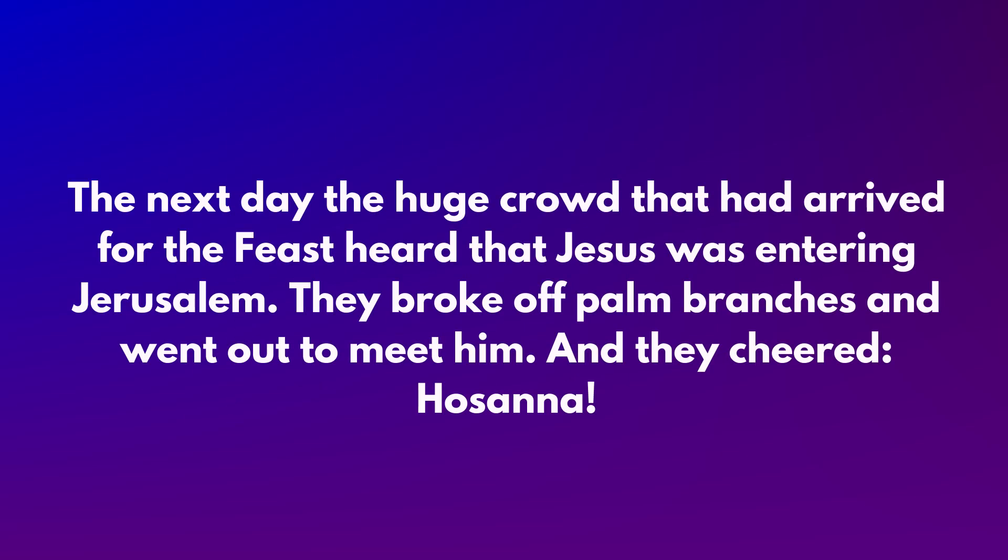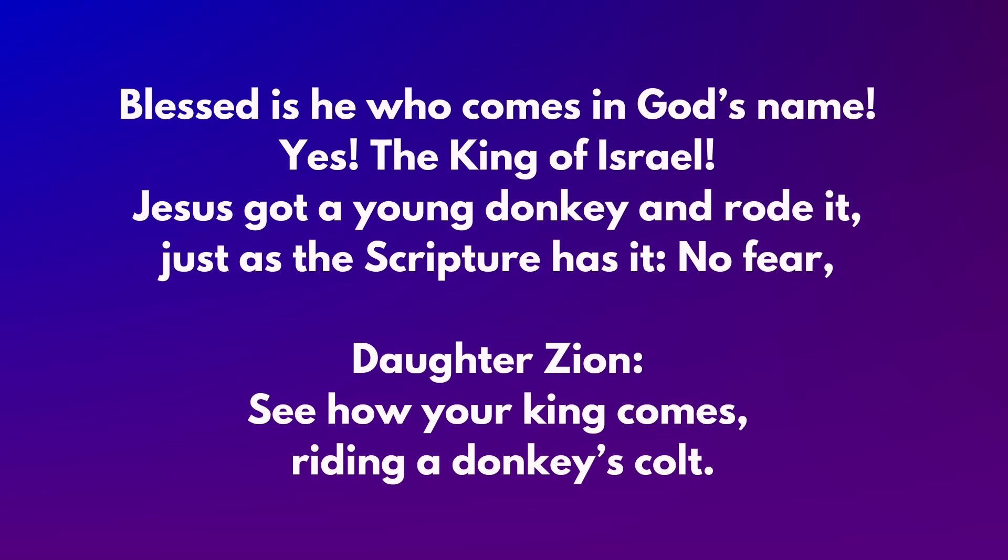The next day the huge crowd that had arrived for the feast heard that Jesus was entering Jerusalem. They broke off palm branches and went out to meet him. And they cheered, "Hosanna! Blessed is he who comes in God's name! Yes, the King of Israel!"